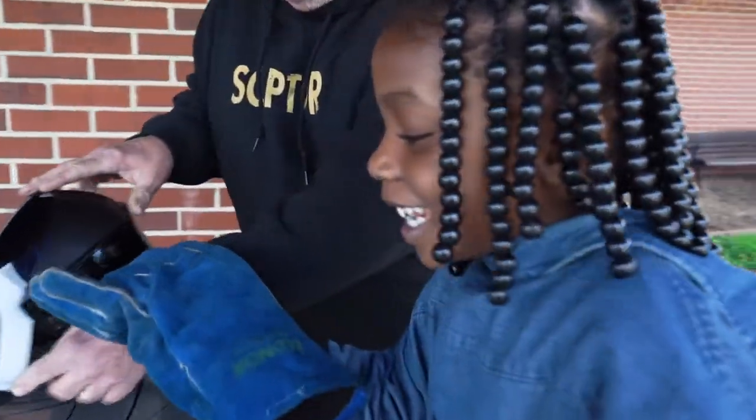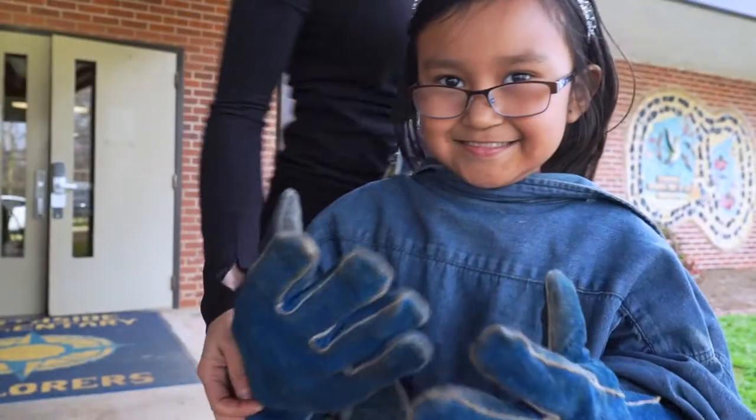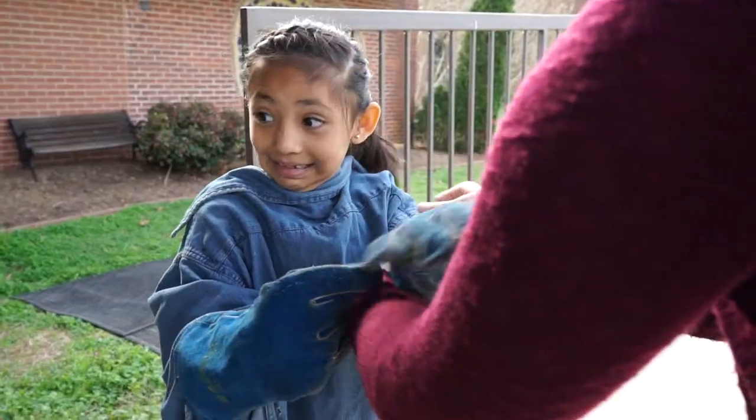I'm excited! Yeah! I like art. And I like eating apples and making them.